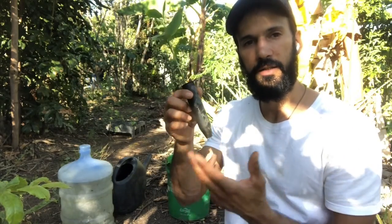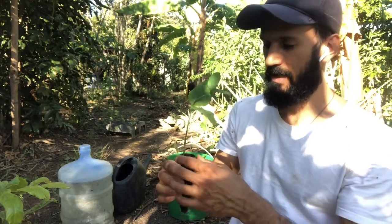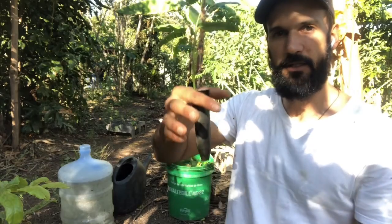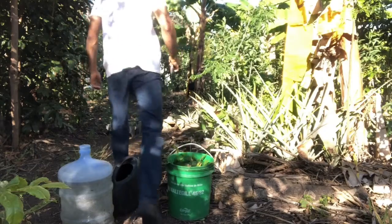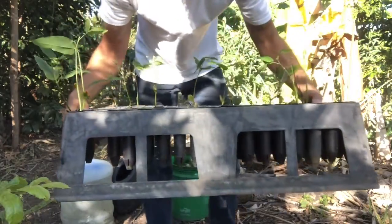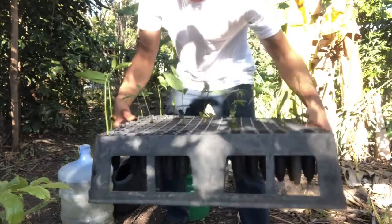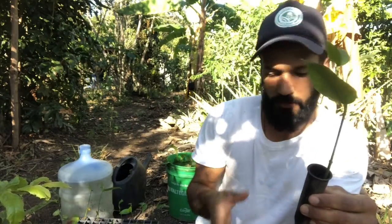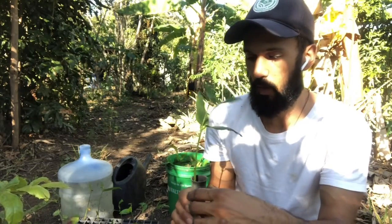Deep pots are used hanging — there are trays where you can let the deep pot hang. I've got a tray here, let me show it to you. So this is the deep pot tray. You put the deep pot here and it hangs so that it doesn't have direct contact with the soil. When the root comes out it will reach air and the tip will burn. This is one of the big advantages.